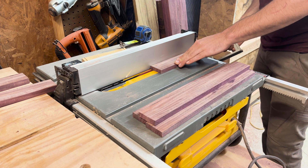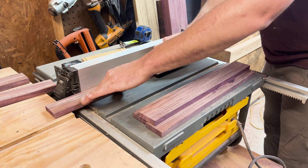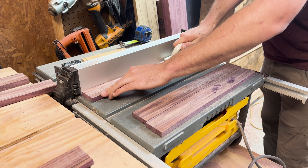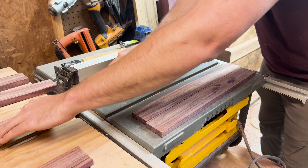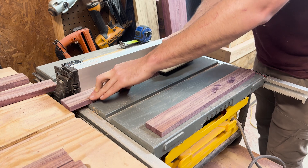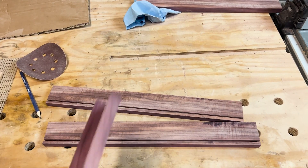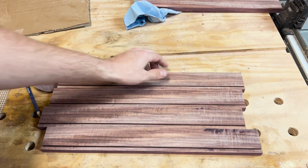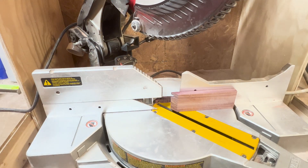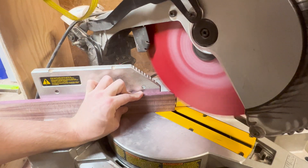Because the tray needs a place to mount the bottom, I decided to dado the purple heart sides to support it. I set the saw blade to take about an eighth of an inch off for the channel, but because my blade is only an eighth inch wide, I needed to make two passes on each piece to accommodate the quarter-inch bottom. I then head over to my miter saw and miter the edges at 45 degrees so that when they butt together they make a perfect 90-degree joint — this also eliminates the dado exposure at the mitered edges.